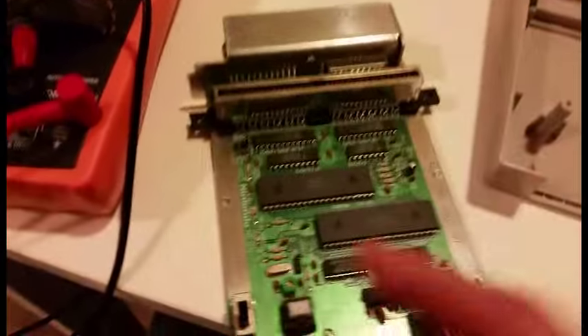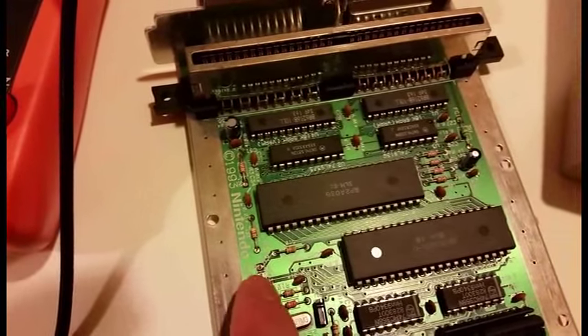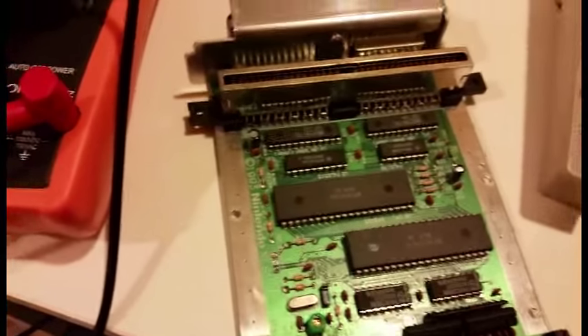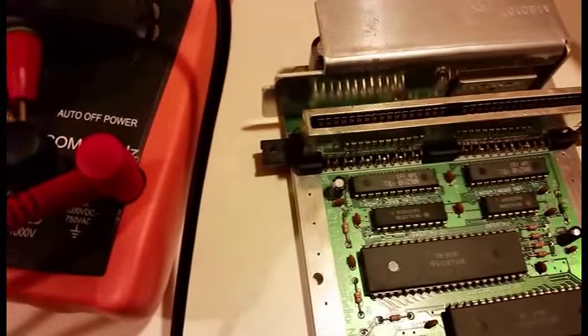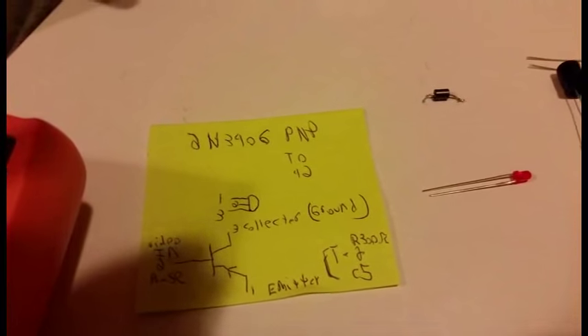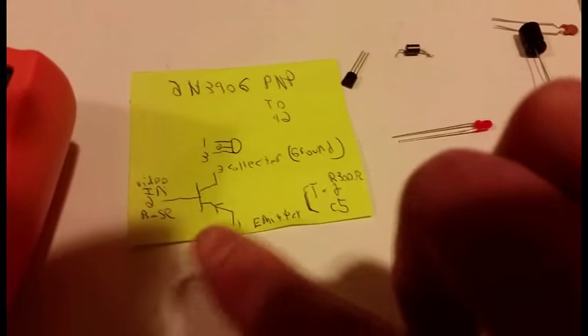And here is FC2. Now Q1 didn't work — I tried de-soldering it and it wasn't working, so I just yanked it off the board, which is fine because that part of the board doesn't need to be used. So I had to go with this alternative 2N3906 PMP transistor, which is right here, and there's the diagram for it from the data sheet.